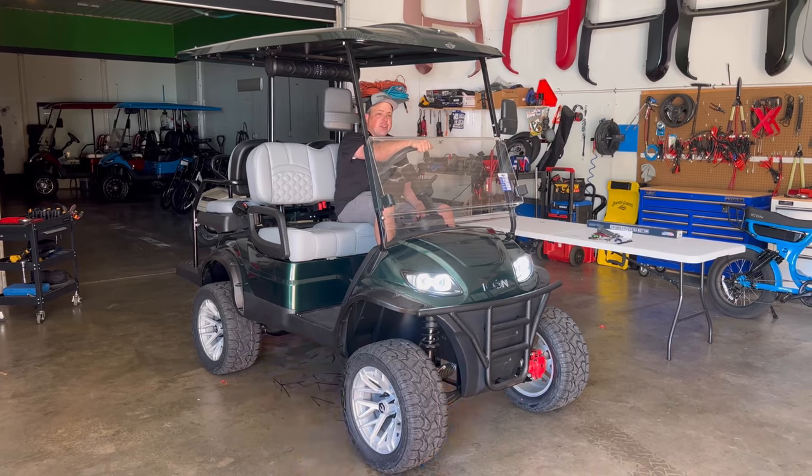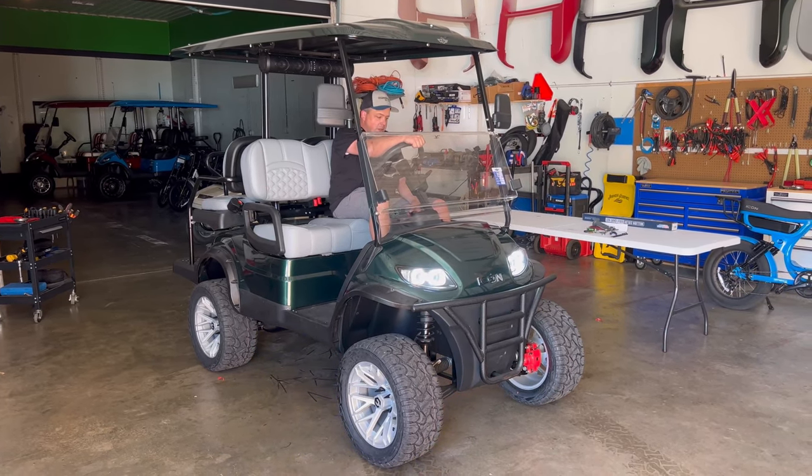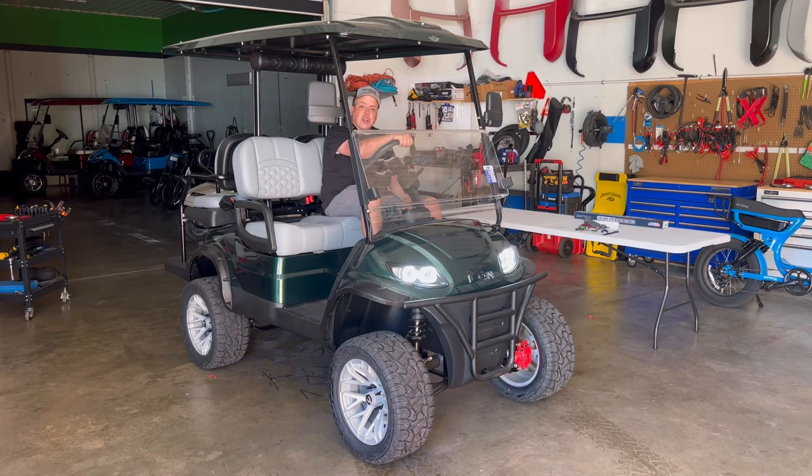All right, guys, we finished that install. If you got any questions or comments, just let us know. Until next time, we'll see you again at Preston's Workshop.